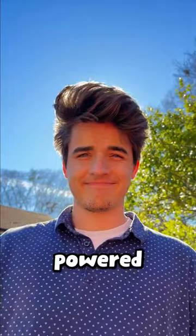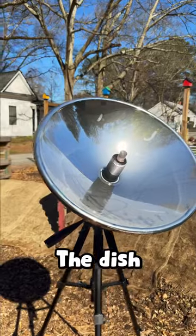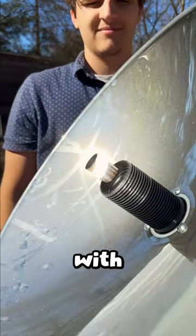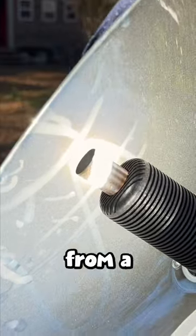This is a Stirling engine and it's powered from the sun's heat. The dish redirects all the sunlight to a single point. Once that point is concentrated with heat, it moves a piston inside from a temperature change.